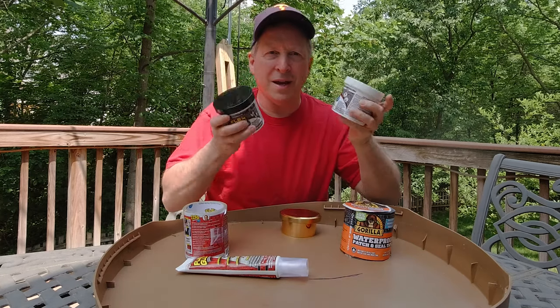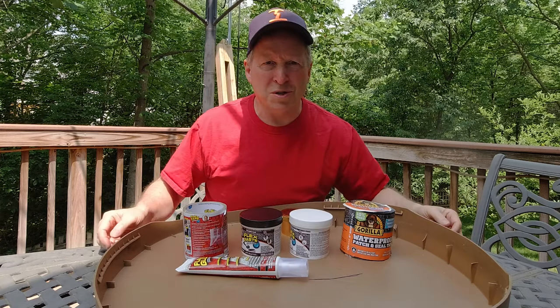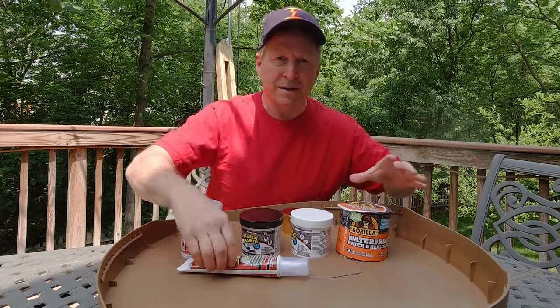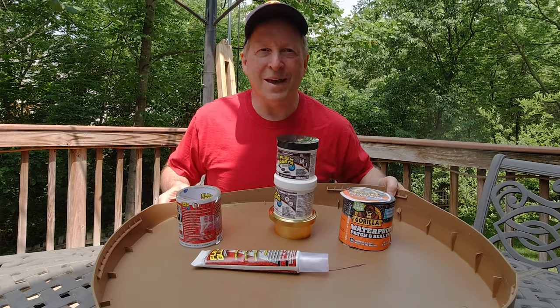Today we're evaluating flex paste and we're going to put it to task. We're not going to give it some commercial test on a boat or a whiskey barrel — those are kind of easy. We're going to put it up against the plastic surface of a rain barrel and 400 pounds of pressure, making patches on something all these other competitors have failed. Will flex paste succeed or will it go down in flames just like these others? Here we go.